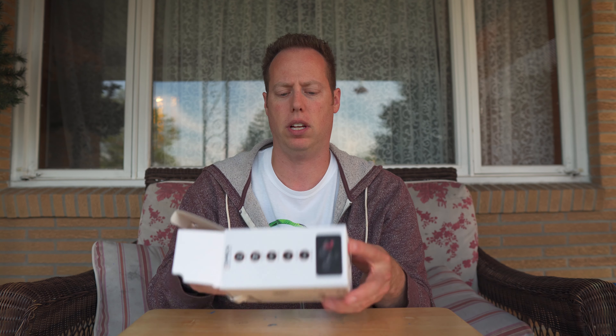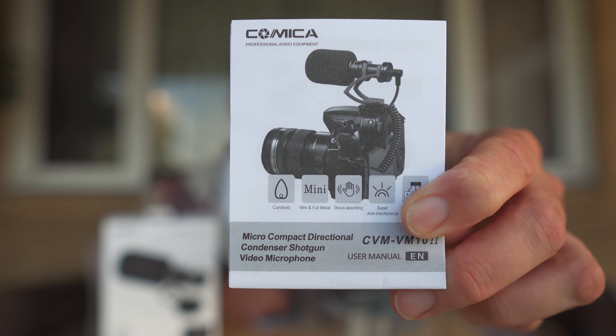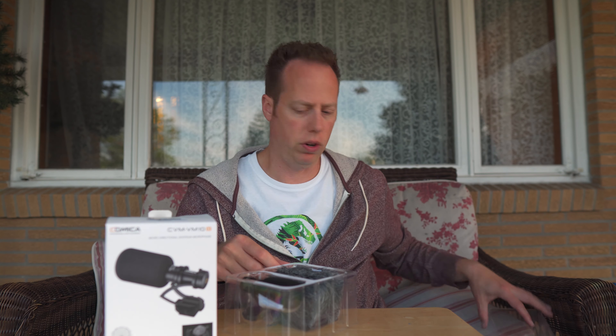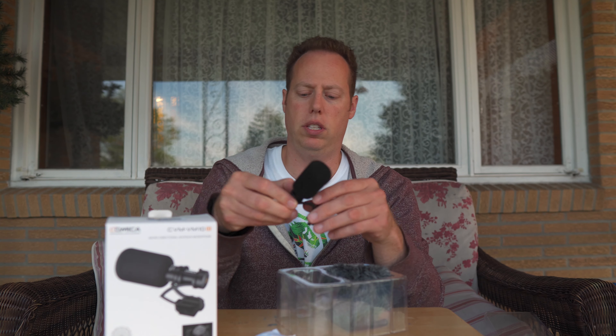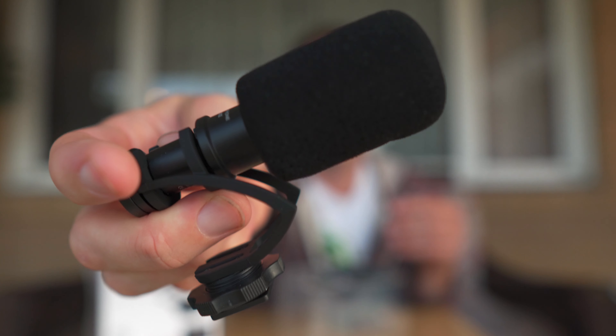So as I go ahead and open this — this was sent to me free to review for you guys — we got some instruction paperwork here. It connects right to your cell phone or to your DSLR or mirrorless camera. And then we have the microphone right here. Look how small that thing is — it's tiny, fits right on there.